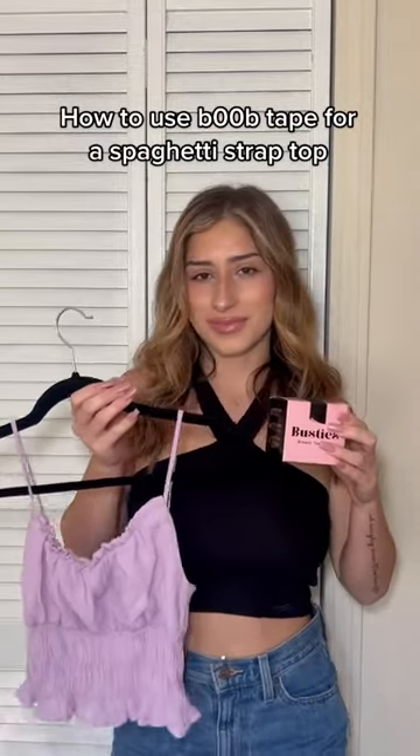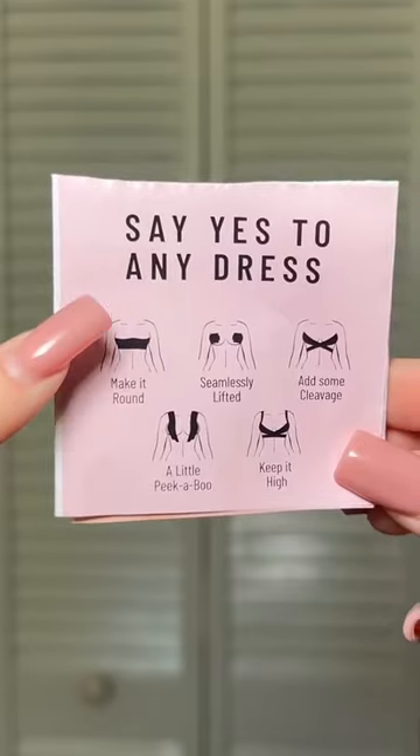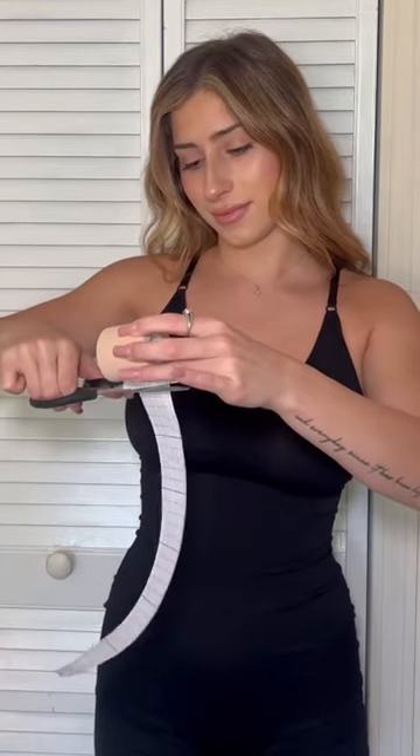This is how you use boob tape for a spaghetti strap top. We're going to use the make it round style. Go ahead and measure how much tape you are going to need, cut it, and tape.